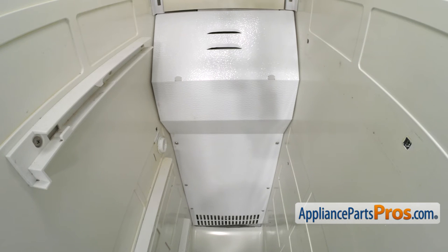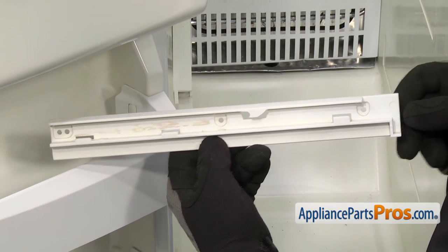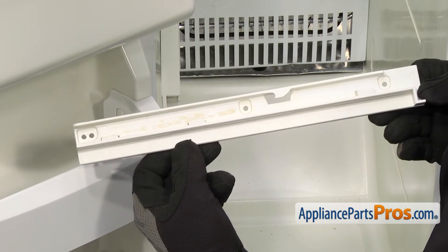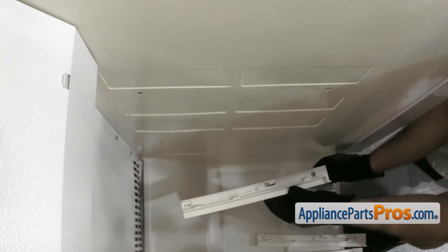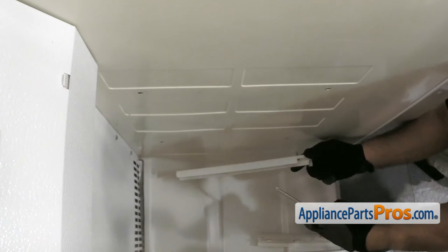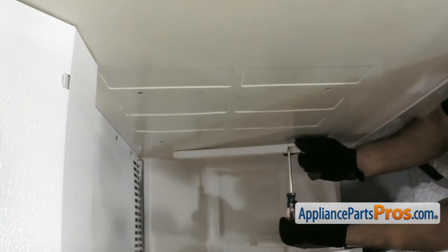Now that we have the back panel on, we can put the rails back in. To put the rails in, you want to make sure that this is in the front, and in the back we're going to use the farthest hole back. We're going to put them all in the same way — put the front screw in and get it started, then lift the rail up to get the back screw lined up and started. Then we can tighten them both down.